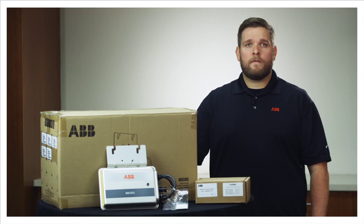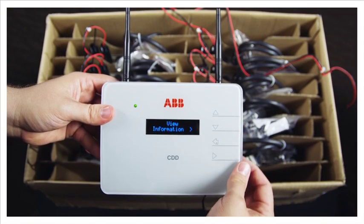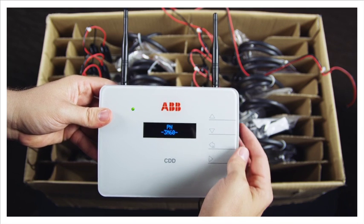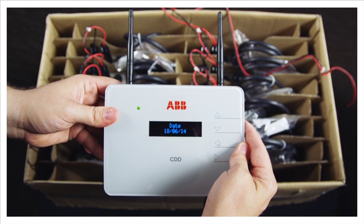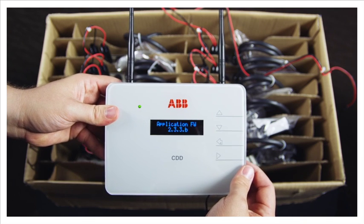Next, check the version of the firmware through the advanced menu under View Information, then Firmware Release, then Application. If the firmware value is less than 2.3.3, contact ABB Technical Support.